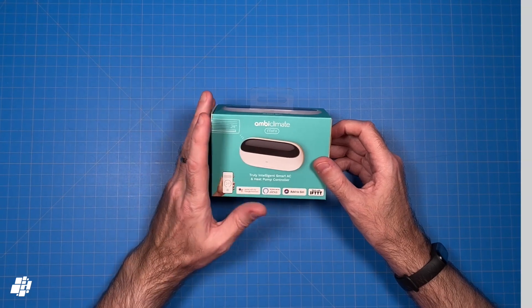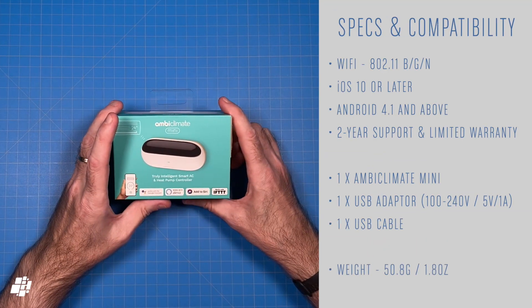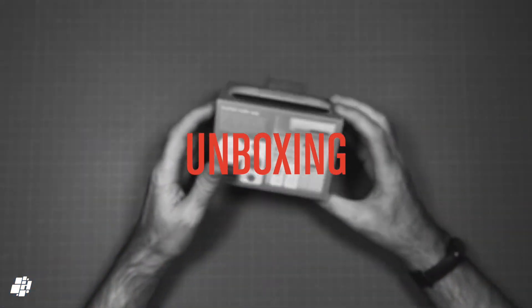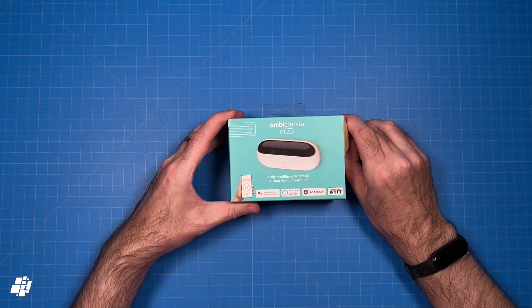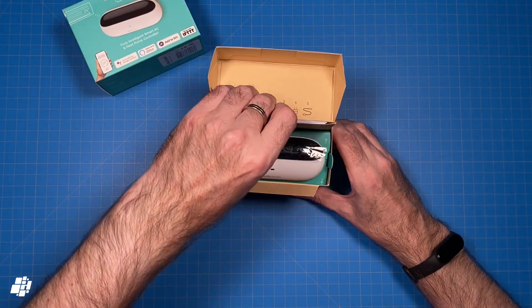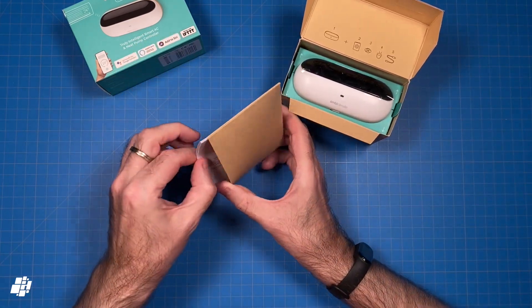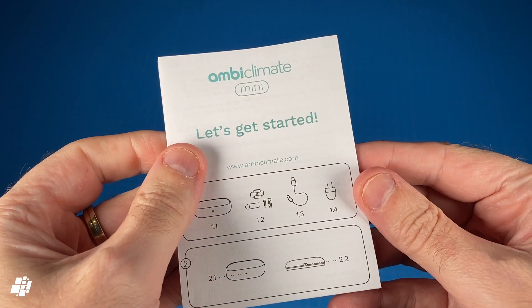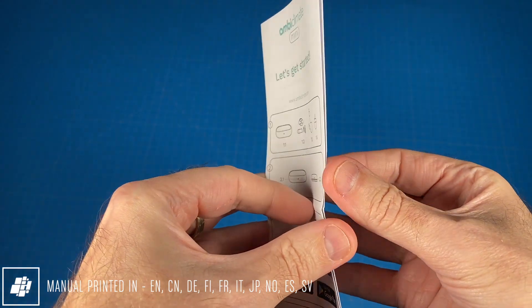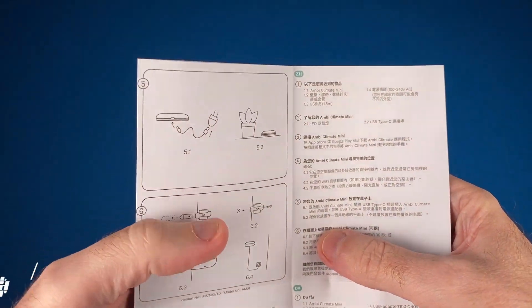I'll demonstrate how that works later on and what extras you get on top of the basics, but for now here are some specs which show it's a Wi-Fi device that works with both iOS and Android. This new updated version is smaller and lighter than the previous model. On to the unboxing — after removing the sleeve, you get a rather eco-friendly looking box that houses everything you need to get your AC smart. You first get an envelope with some instructions in a variety of languages, doing a good job of explaining the whole setup with simple visual instructions, not dissimilar to an IKEA manual.